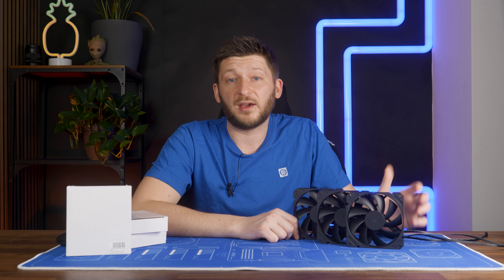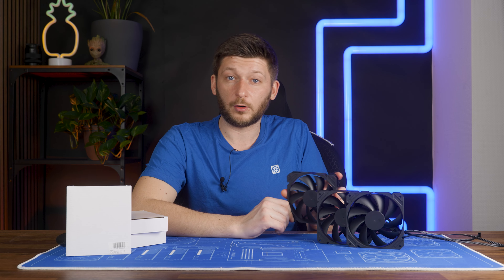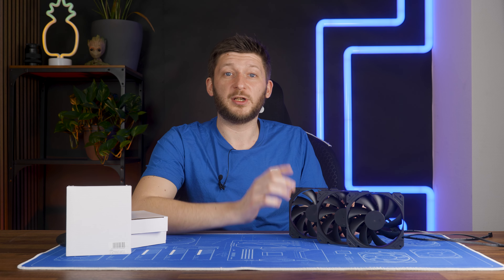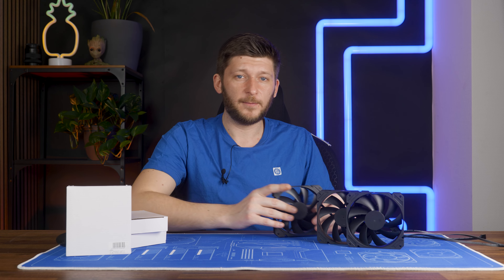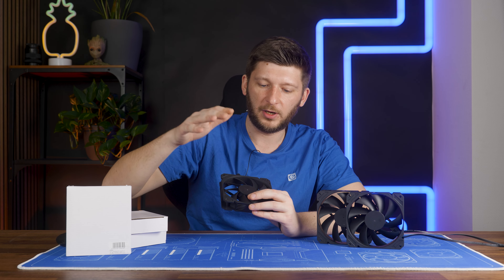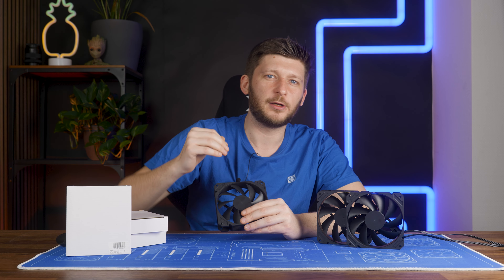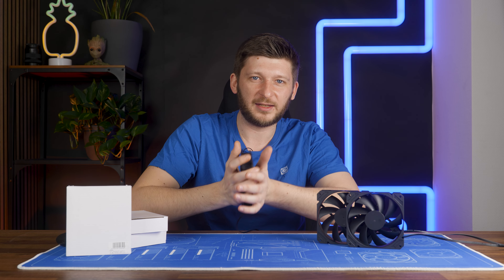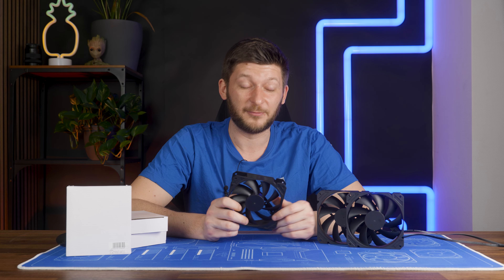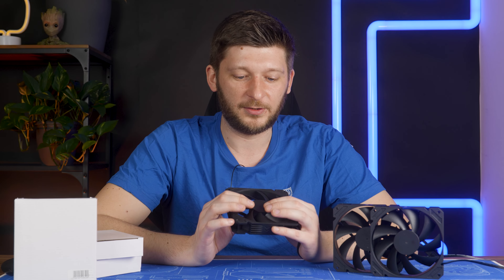On the build quality side of things, it's okay. Nothing exceptional — somewhat on the same level as an Arctic P12. You can bend it if you press hard enough, but you need to press hard enough. There's really not that much that can take any damage in the first place, so nothing can break if there's nothing to break. But a small note I really need to make: each and every Core fan I had on my benchmark machine needed to be pressed together. Not that the central part would fly off, but the fan was making a horrible, weird ticking and clicking noise, and it was loud until I gave it a very firm press. If this is a batch problem, there might be a ton of people left very unhappy. If you have one, press it in.